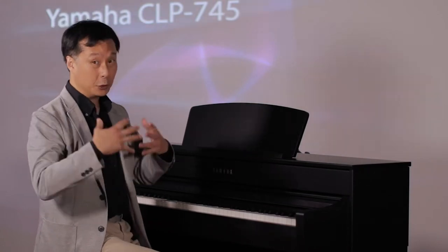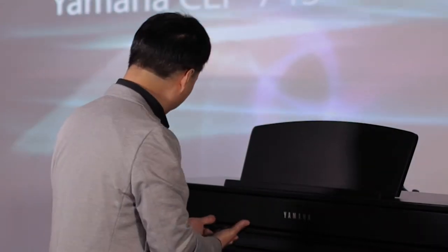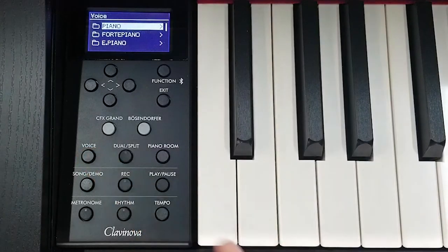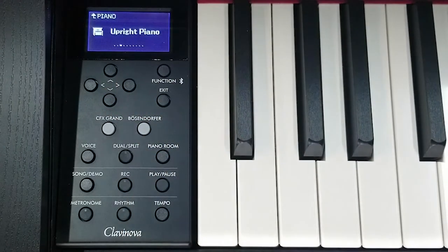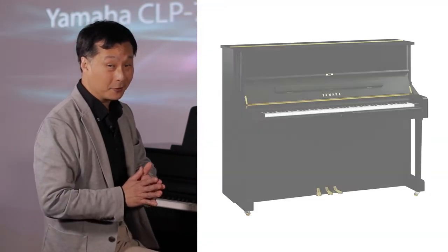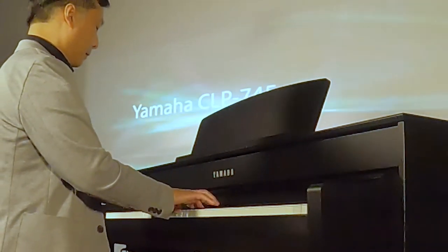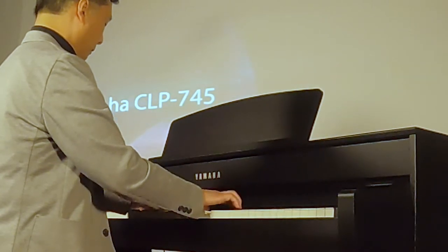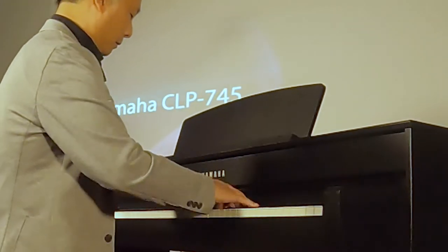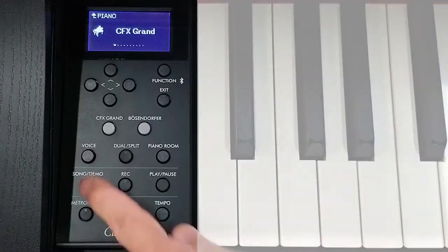That's just a quick look at the two magnificent pianos that this comes with. But let's also talk a little bit about my second word: legacy. Legacy comes in the other instruments that come with the CLP745. If you press on the voice button, we can navigate to the upright piano — this is a sample of the world's best-selling upright piano, the Yamaha U1, the best-selling piano of all time. In addition to that, you get access to the world's most recorded grand piano, the Yamaha C7.